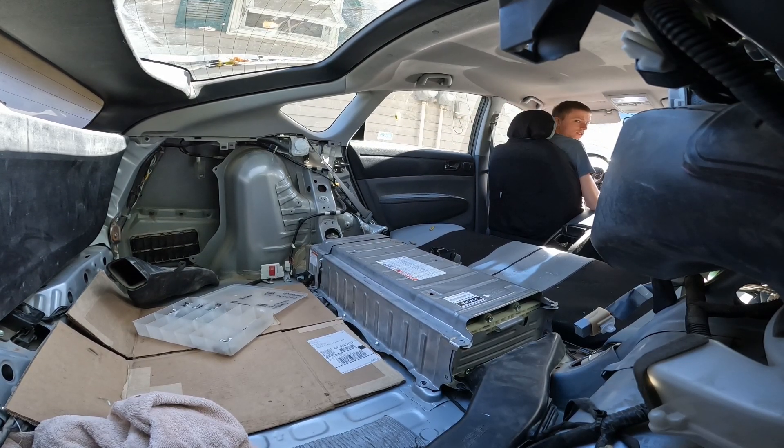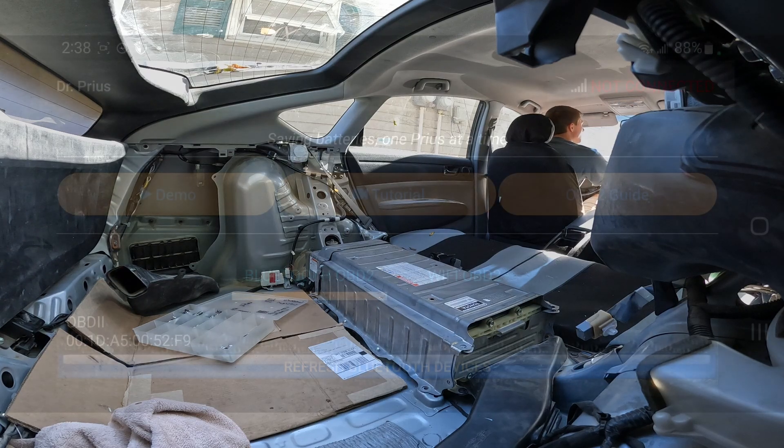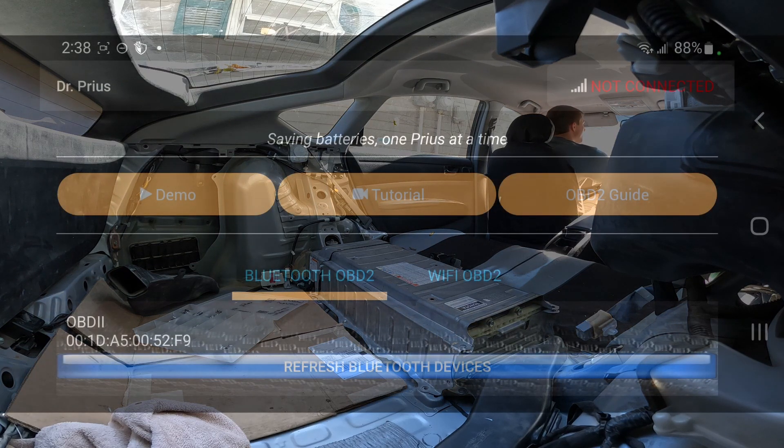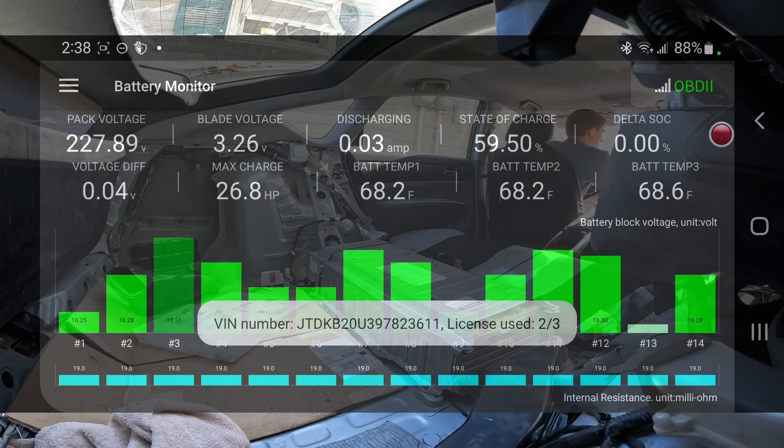All right, this is going to be the first startup after the second project lithium hybrid battery install. It's only in ignition-on mode right now. It's on ready.